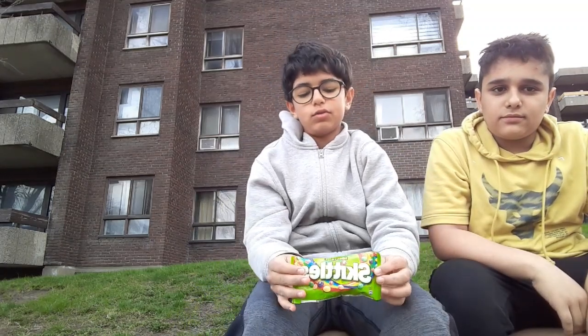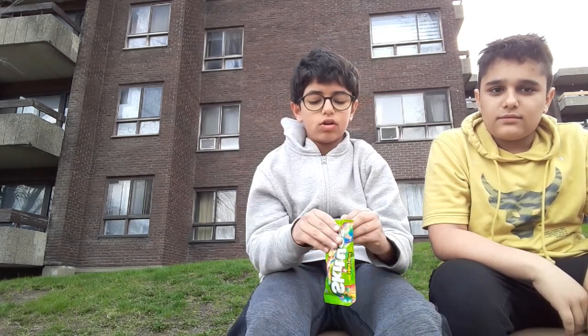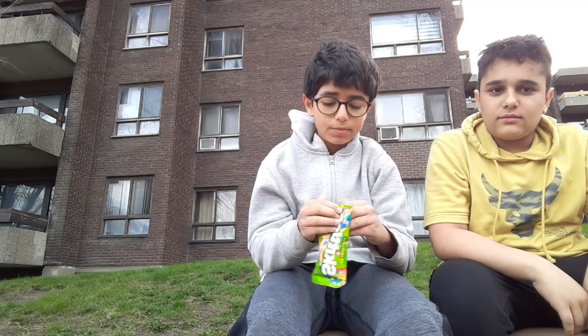Today we're gonna rank every single flavor in sour skittles. First I'm gonna start with strawberry, as you can see right here. We have to open the pack first.